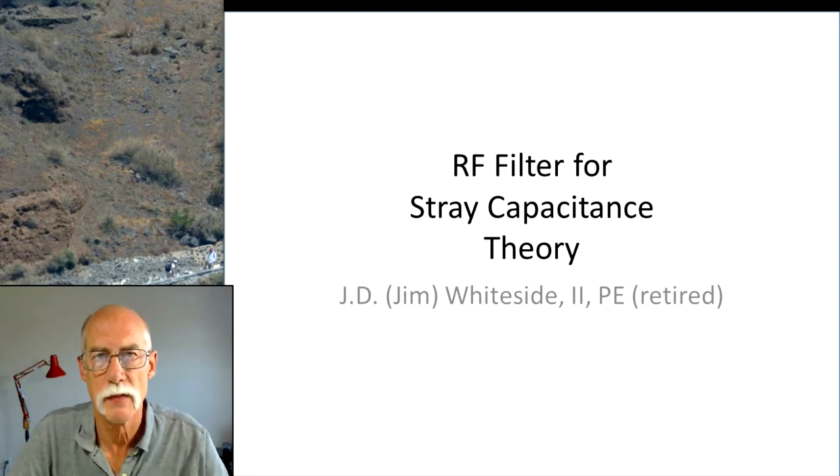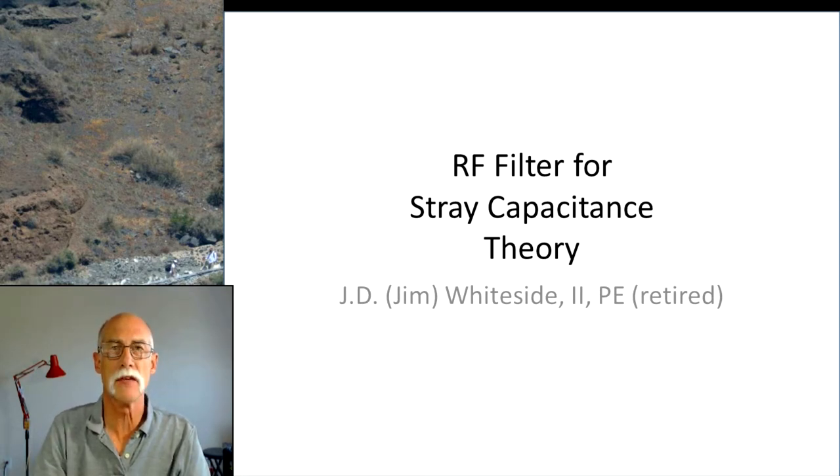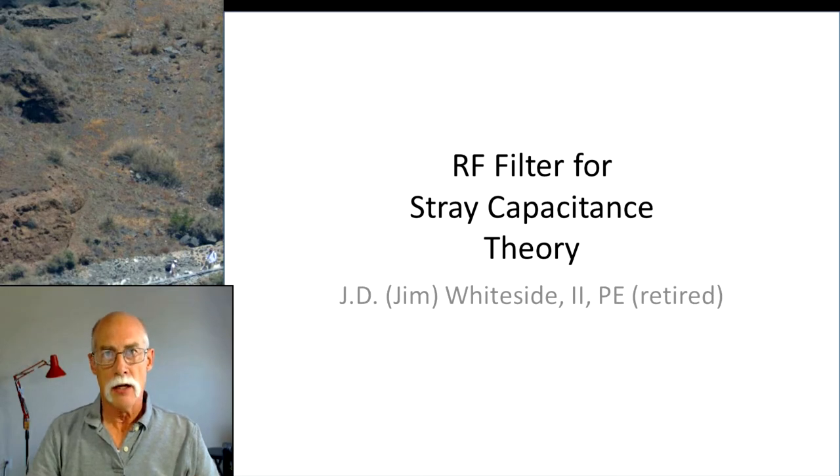I've got two videos for you. This video is going to be theory. In the next video, we'll have a demonstration of what I'm covering here. In tube amps or any other amplifiers, you're picking up noise, and the whole reason for an EMI shield is to stop the noise, to stop the buzzing.